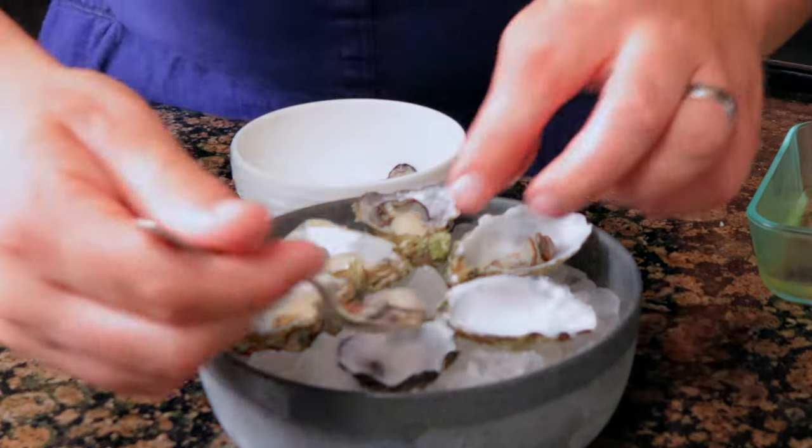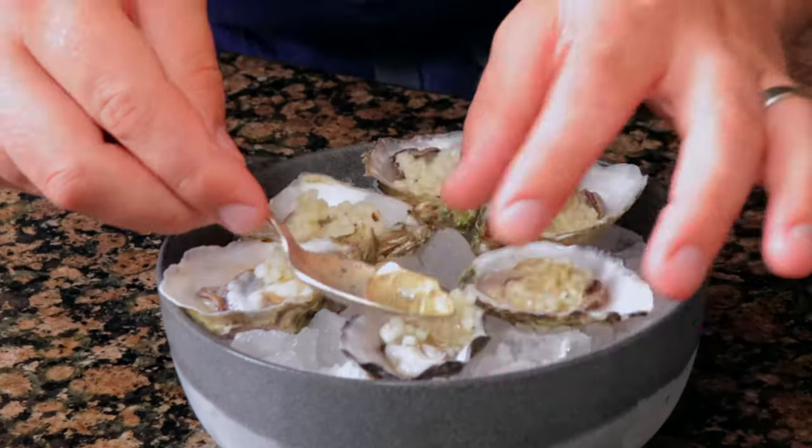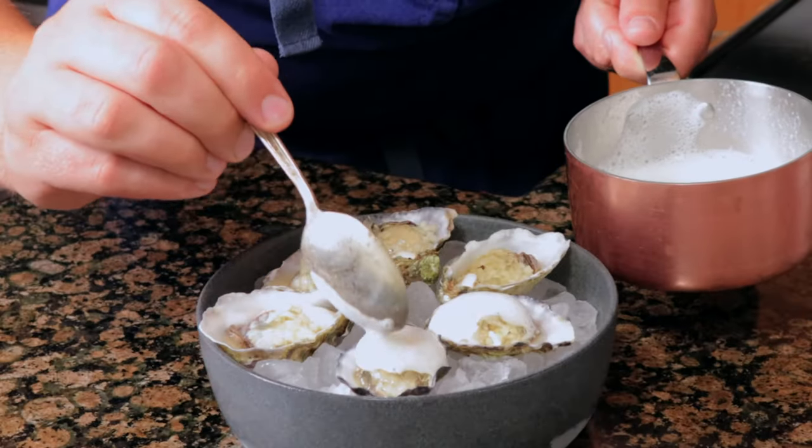Today we're making a simple yet flavorful oyster amuse, and we're pairing it with apple mignonette, champagne gelée, horseradish cream, and foam. Let's get cooking.